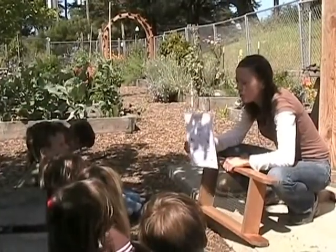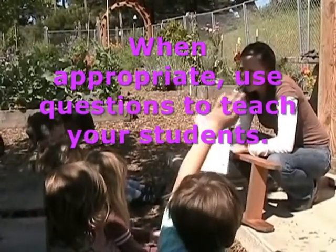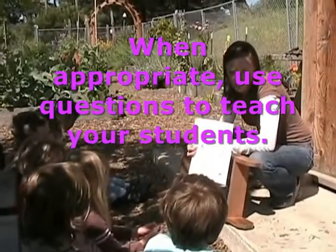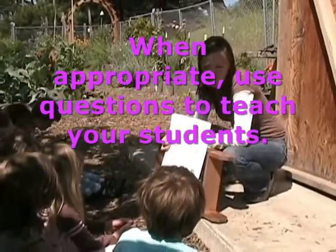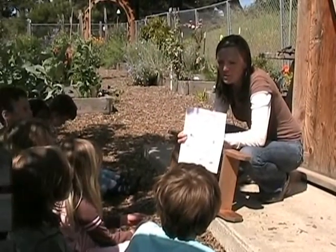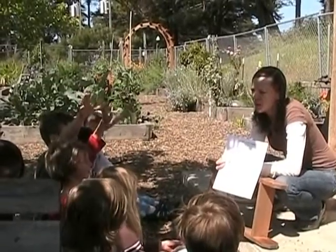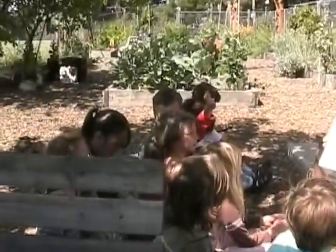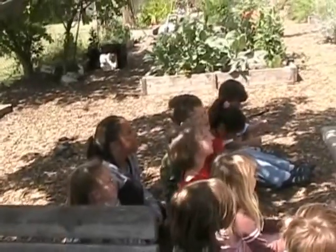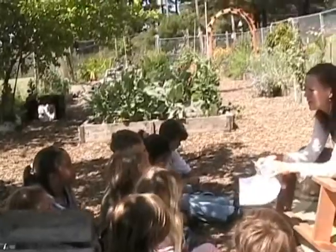We are going to be looking for all these compost critters while we are out there. What do these guys do? Why are they in our compost? Kian. Because they help the plants live and grow. They do, but what do they do in the compost? Do they help plants live and grow in the compost? No. What do they do in the compost? Amali. They break the food into little pieces. They break the food into little pieces. Why do they do that? Because something has to eat them last.